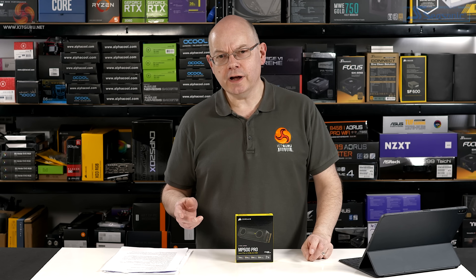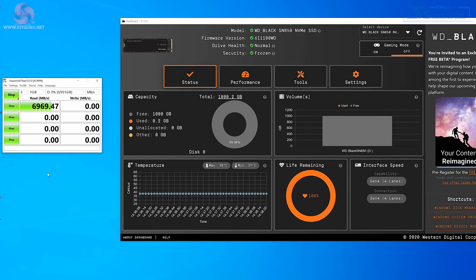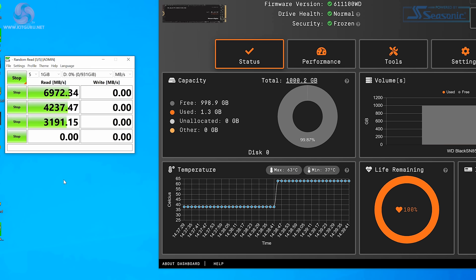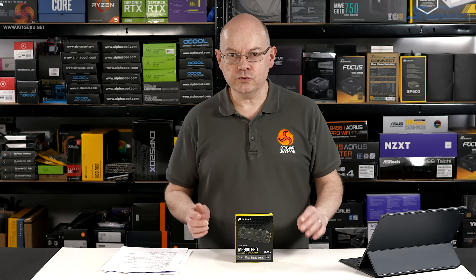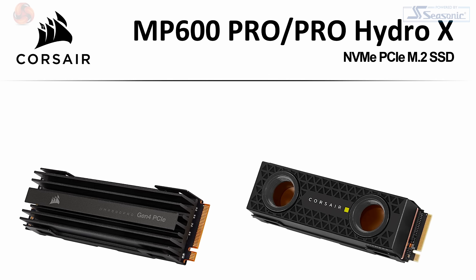When I had a quick look at the WD Black SN850 just before Christmas, that ran quite toasty — it was a bare drive, and WD is bringing out a separate model that has a heatsink. Corsair's high-end drives all have heatsinks, so you're either buying it with the aluminium air-cooled heatsink or, with Hydro X, you can liquid-cool the drive.